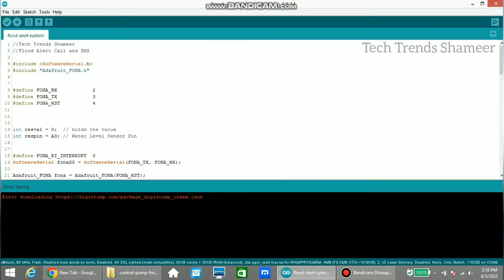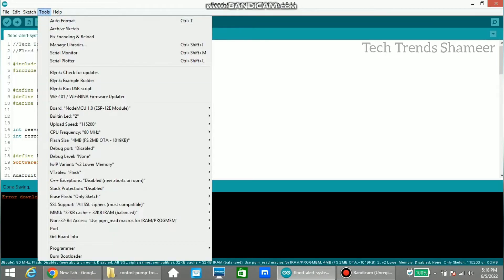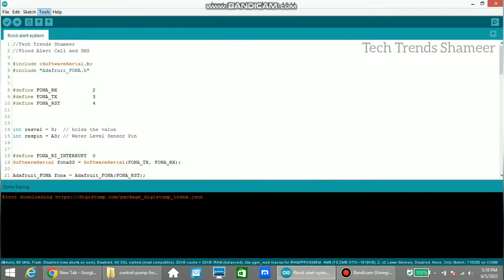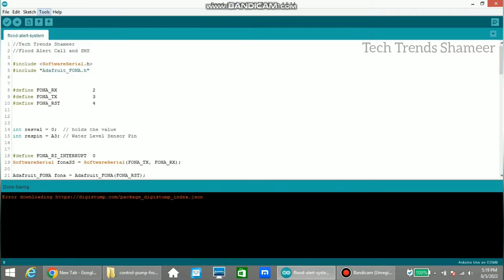Now connect the Arduino board to the laptop and upload the program. Before that, select the board from Tools, go to Board, and select Arduino UNO. Then select the correct port.